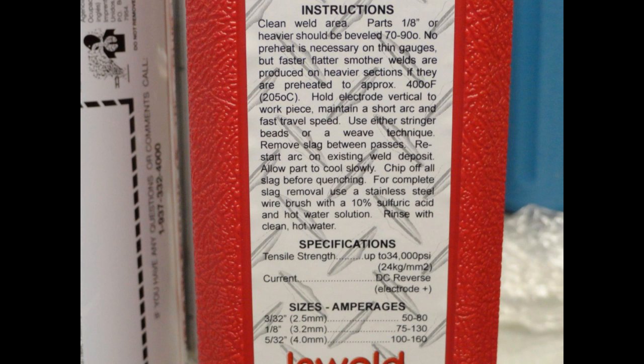Before you begin, become familiar with the basic instructions provided on the manufacturer's package. They offer practical detail about pre-cleaning the weld, joint prep, preheating, technique, and even slag removal.